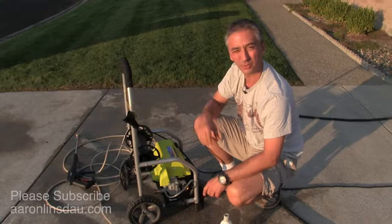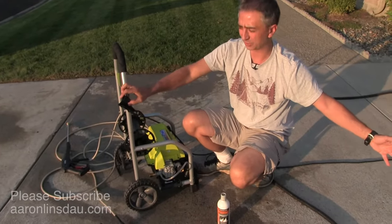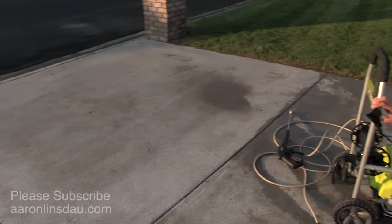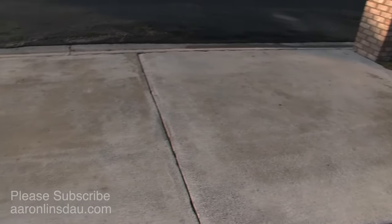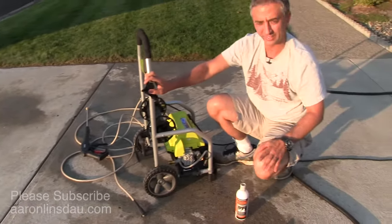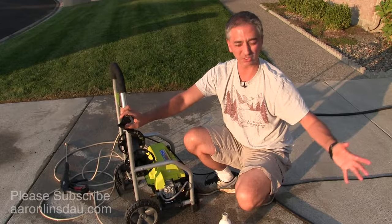This unit runs year after year. I have the Ryobi 2000 PSI and I've already just done this driveway all day. Check out the other videos about the surface pressure washer and the review of this thing — it went from a black, gunky, disgusting driveway to something that looks like gorgeous concrete.